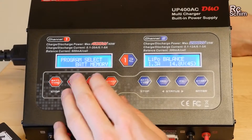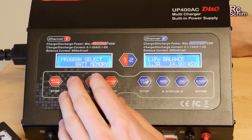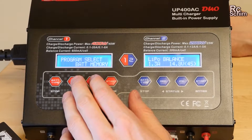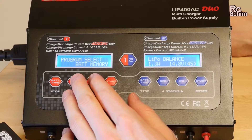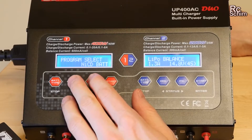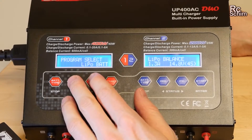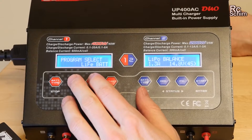You can browse through different programs — you can even store up to about 10 different battery presets, but I think it's just easier to set the batteries each time. You can charge lead batteries, nickel cadmium batteries, nickel metal hydride, LiPos, and lithium ions.